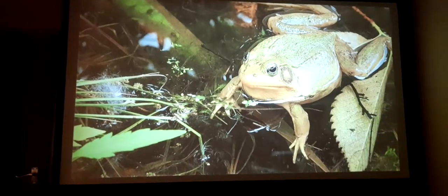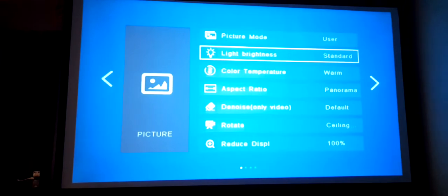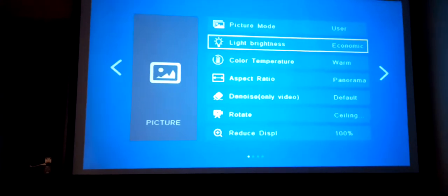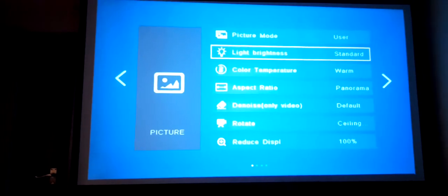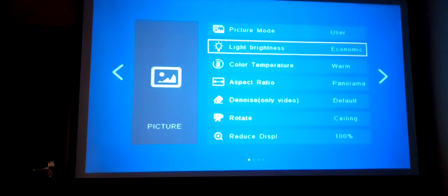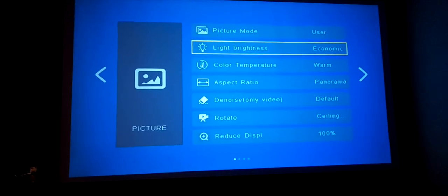The T10 has three light power settings. As I push the button you can see the screen brighten up. The first setting, Economy, is 65 watts. The second setting, Standard, is 75 to 76 watts — I have a wattage reader to verify this. The third setting, High, is 90 to 92 watts. I'll keep it on Economy so it's readable on screen.